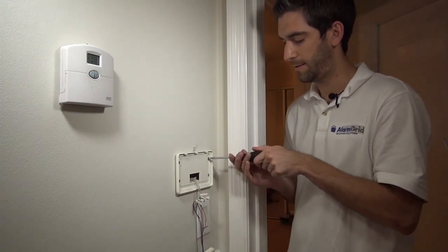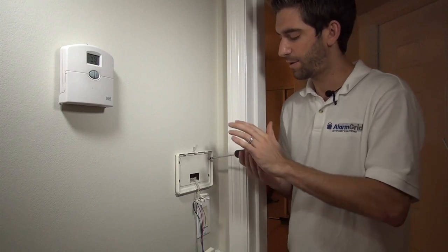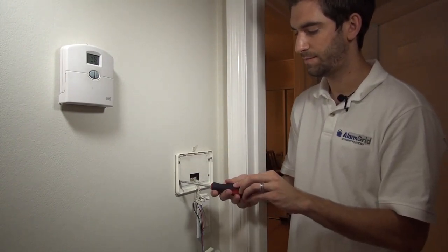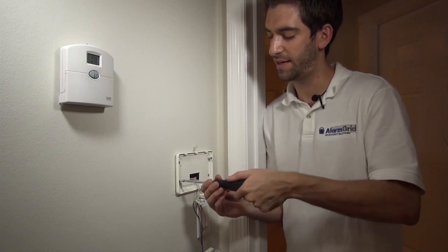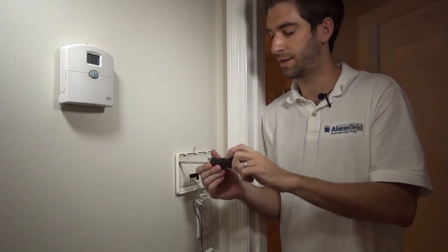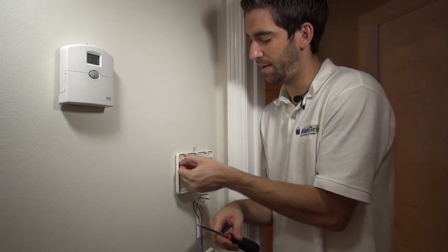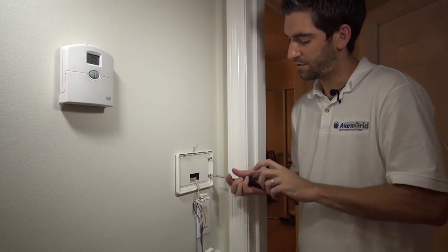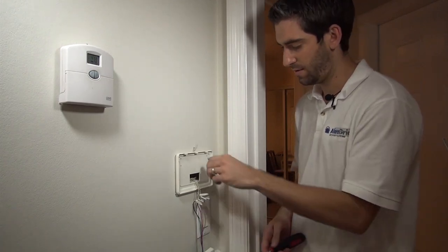What we're going to do is remove this back plate and take a look at the hole size here to make sure that our 6160V programming keypad with voice — which we're going to use to replace this existing keypad — is going to have a good spot to install. We're just removing these screws. Most keypads, especially with the Honeywell, have a back plate that can be removed from the front. You use the back plate to mount it to the wall with screws and wall anchors, then simply fix the front part of the keypad to the back plate. Once we've got all these screws removed, we can take a look at how the original hole was cut out for the original wiring so we can plan the installation of our new keypad.